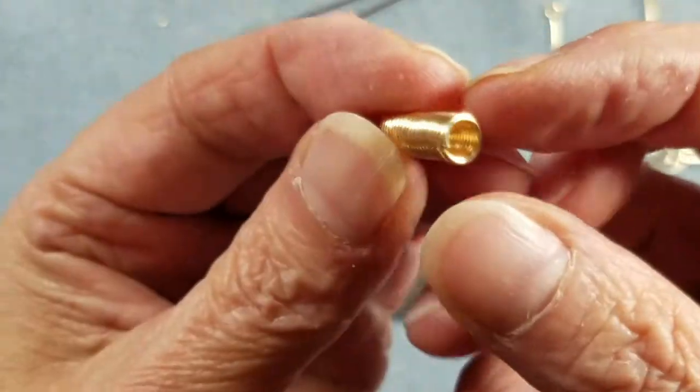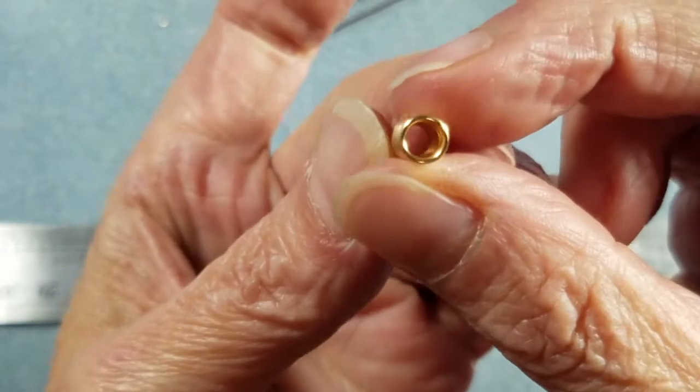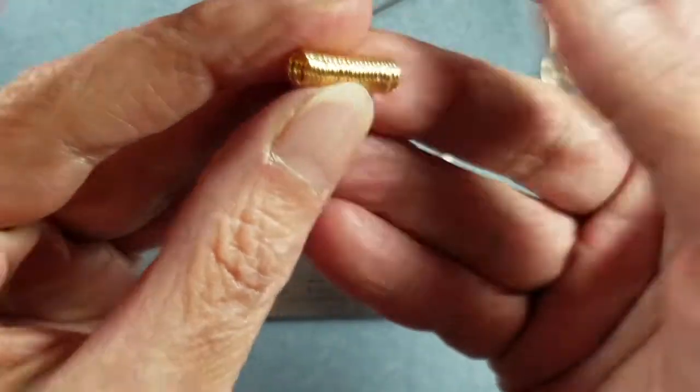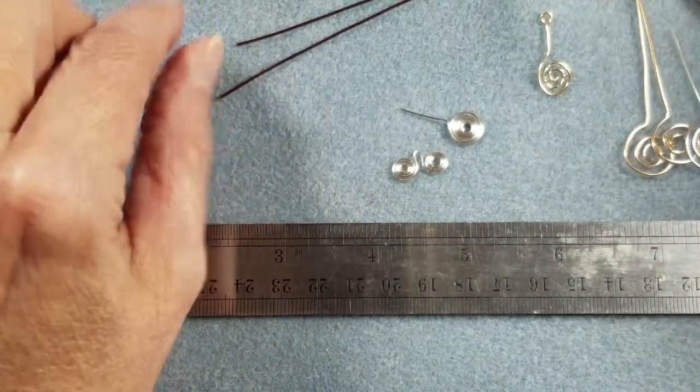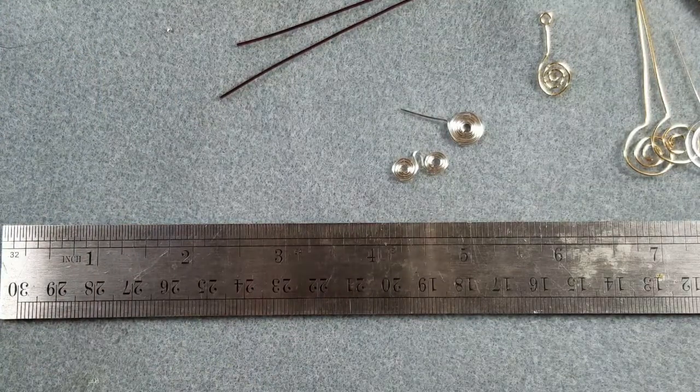This is a coil, but in essence it is also a spiral — it's just made in a 3D form and you make it around a mandrel of some sort. So let's take a look at what tools we're going to need today and what materials, and we'll go ahead and get started on our basic spirals.